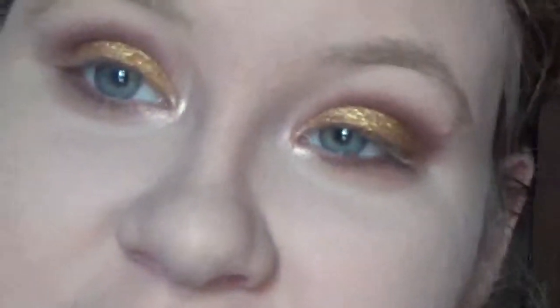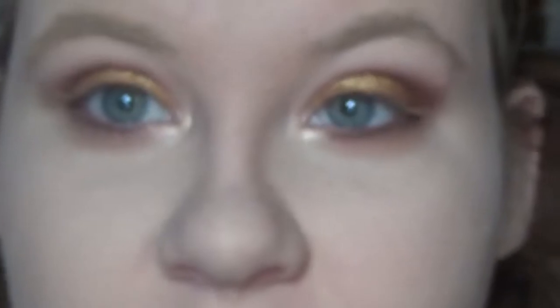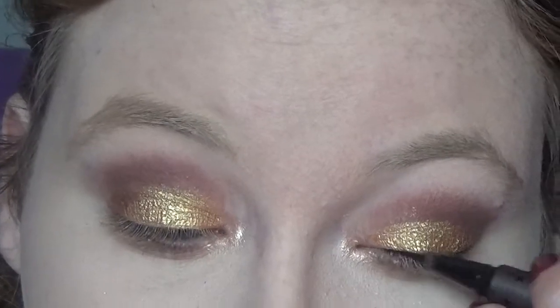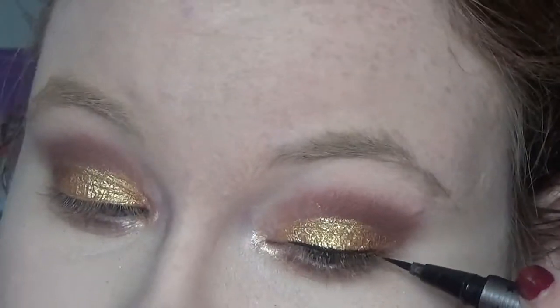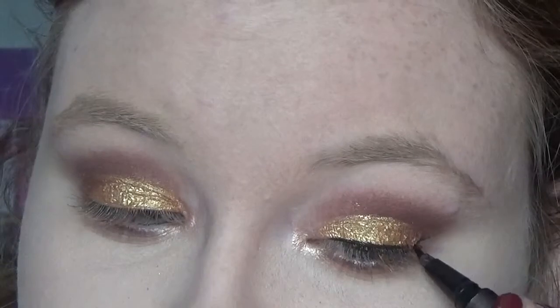Now we are going to line the eyes using the Cat Fondue liner. I'm just going to make a very subtle line — a very tiny wing. I do not want a big wing.